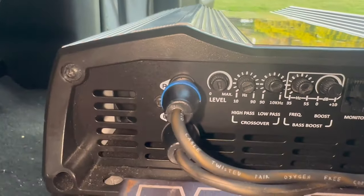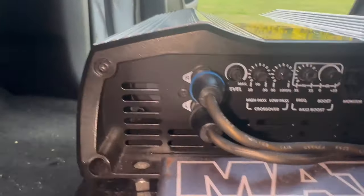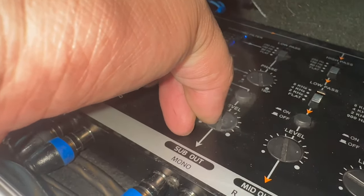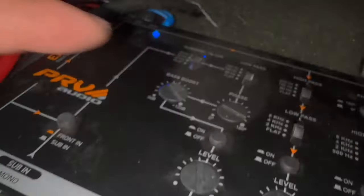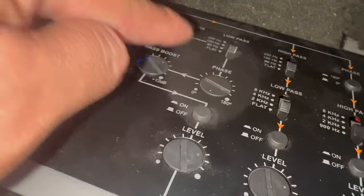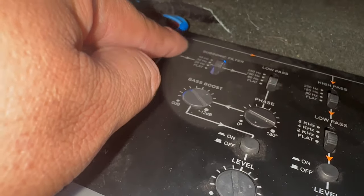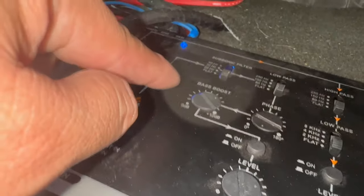We're going to put this one at about three-quarters, and I think we should be good. Phase is at zero. Low pass is at 80 Hz. Subsonic filter we'll do flat, and base boost we'll keep at about halfway. It is loud, but I don't have to put the gain up that crazy for it to really get down.